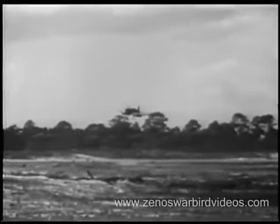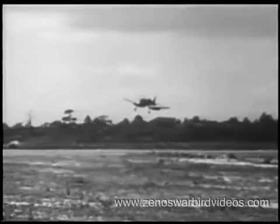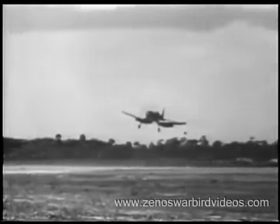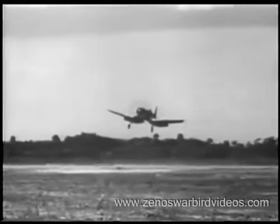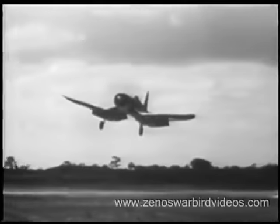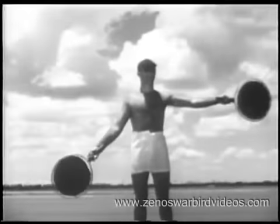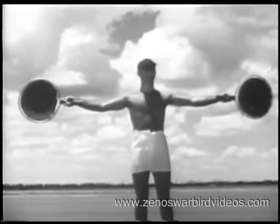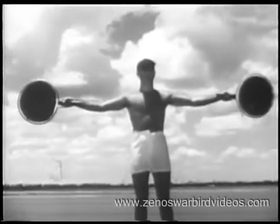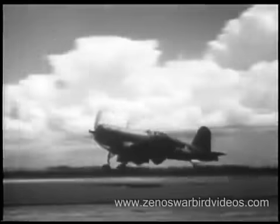Now let's watch the F4U come in for a field carrier landing. The normal landing checkoff list is used, but for this type of landing, flaps are fully extended. As you approach the mat, keep your eyes on the signal officer. Slightly fast, he wigwags. Now a little low. When he gives you the cut, close the throttle, break your glide, and set her down.